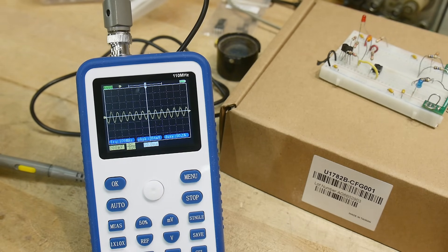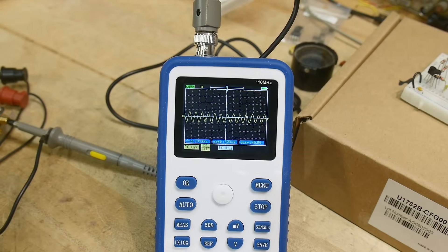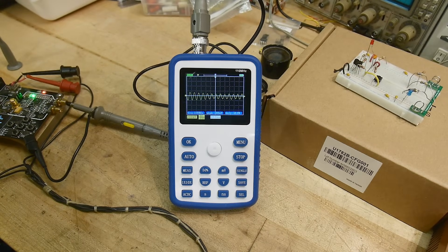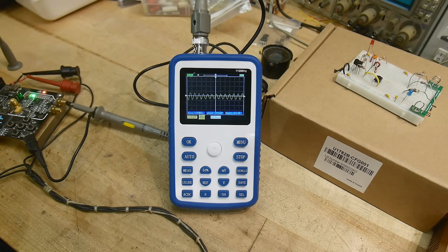It's usable above 1 megahertz if you don't mind the wigglies. It only goes down to 200 millivolts per division, which is okay for a lot of DIY projects — Arduino projects, five volt projects — you're looking okay. So yeah, that was my review of the Fenerci 1C15 pocket oscilloscope.